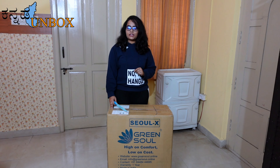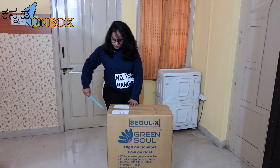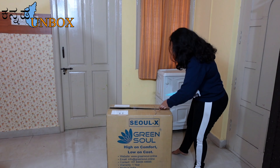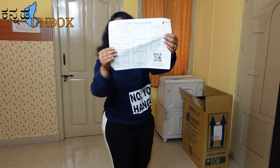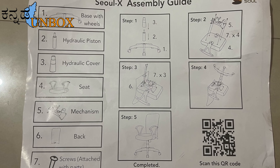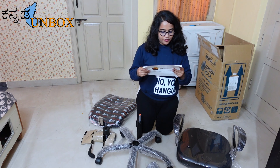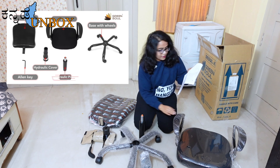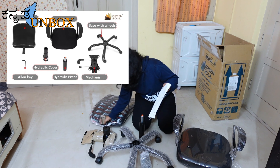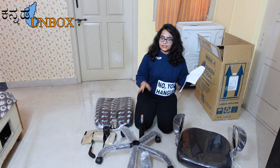So let's open the box. I will go through the assembly guide sheet to assemble the steps. We have several items in the box: first is the base with wheels, then the hydraulic piston and hydraulic cover, the seat and mechanism, the backrest, and screws. Let's start!